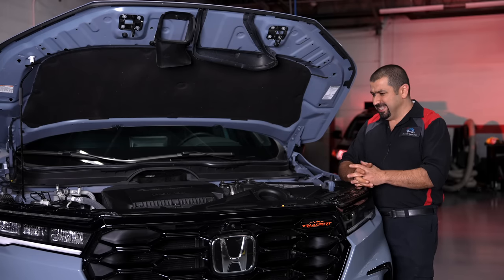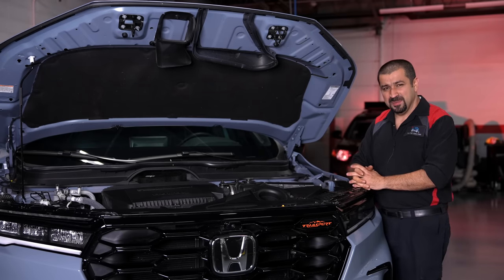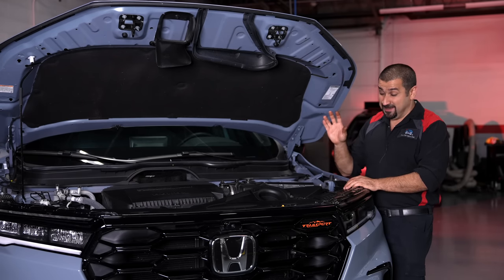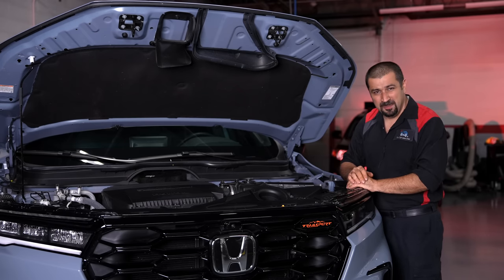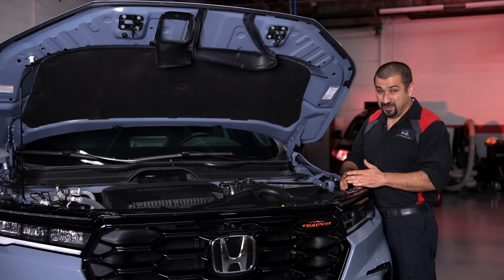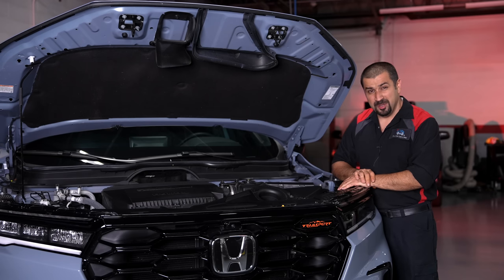The transmission is a 10-speed, which is also new to the Pilot. It's a second-generation or revised version of the 10-speed from the Odyssey. This is a very smooth transmission — potentially the second 10-speed I've seen that is truly smooth, the first being Toyota's. When we went from six-speed to eight-speed you could feel constant shifting; the 10-speed is so smooth shifting you can hardly tell it's happening. No thrills — torque converter — everything is very standard.